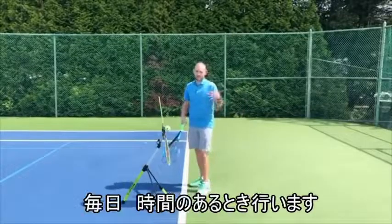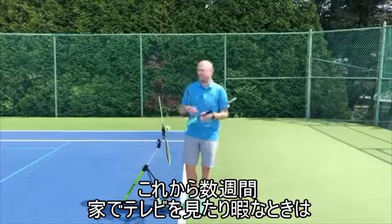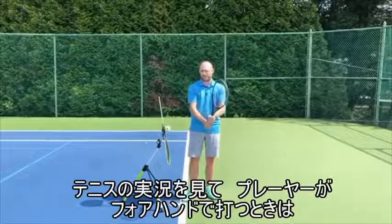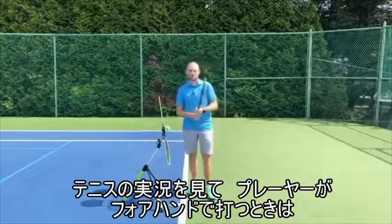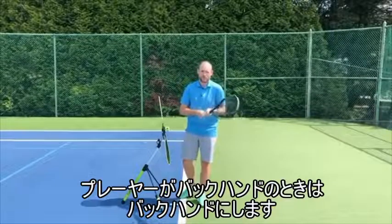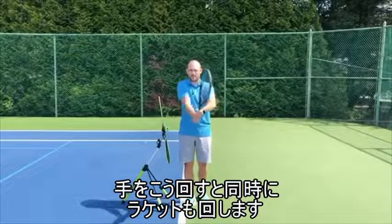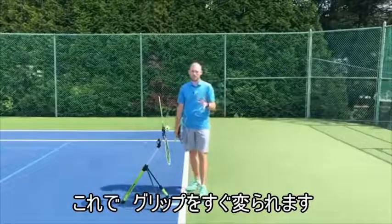You're going to have to practice that all day, every day. For the next maybe two weeks, anytime you're watching TV or you're anywhere at home just doing nothing, you need to grip change over and over again. You've got to learn to change the grip. Maybe even watch tennis on TV — anytime the person at the bottom of the screen is hitting a forehand, keep your forehand grip. Anytime they hit a backhand, change your grip to a backhand. Notice I'm turning the racket, not just turning my hand — I'm turning the racket at the same time I'm turning my hand. That's a really great, quick way to change the grip.